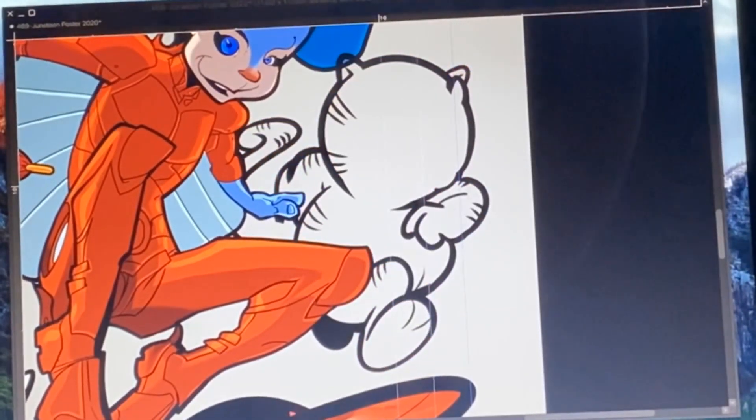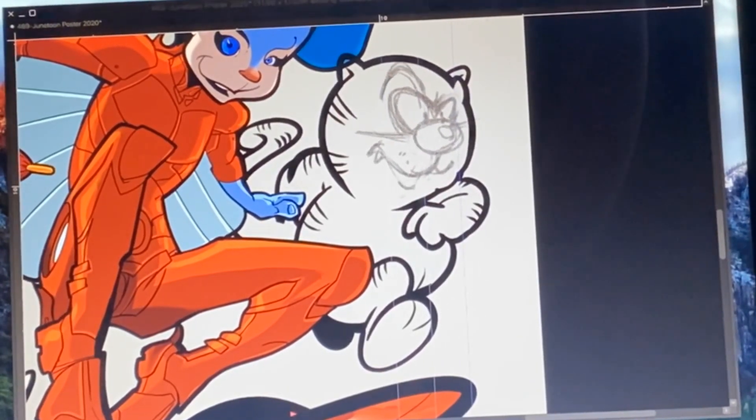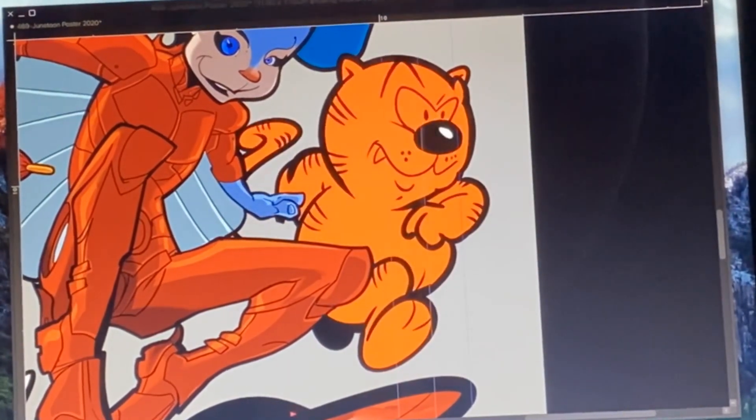At first glance, I felt that this was done. But something was bothering me about Heathcliff's face, so I had to go back and adjust it after stepping away for like a day or so. There was definitely something wrong, and now I know what it was — it was something with his eyes. The fun thing about drawing digitally is that you can always undo something without having to waste a bunch of paper.